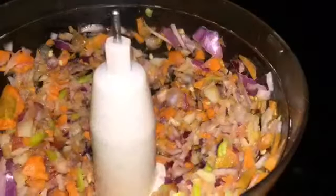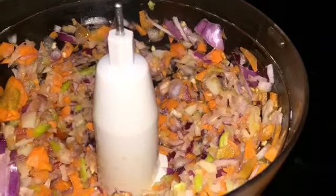After peeling and cleaning all our vegetables, we're going to place them into our food processor and give it a good mince. We're going to cut our pumpkin into bite-sized cubes, and we're infusing our oil with garlic.